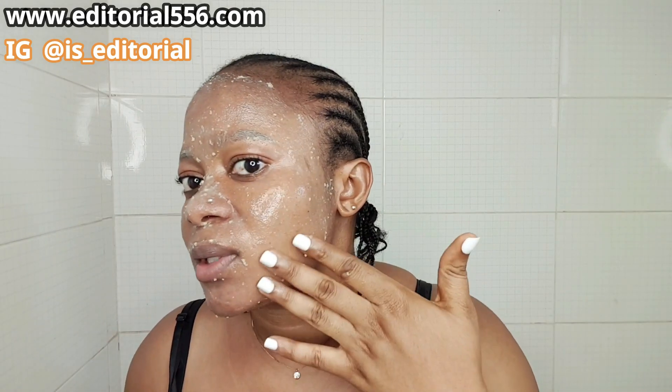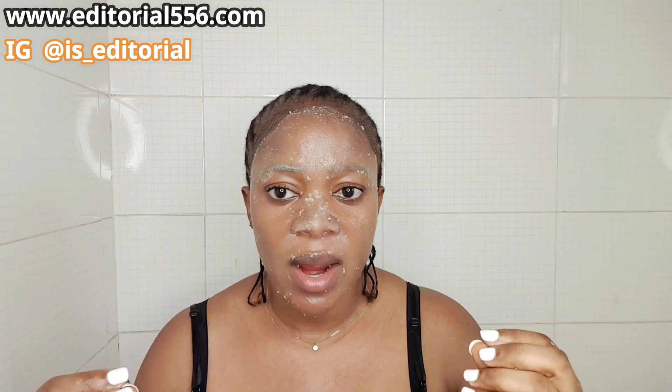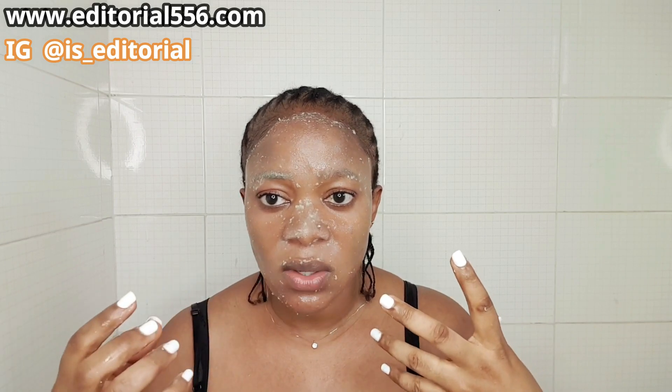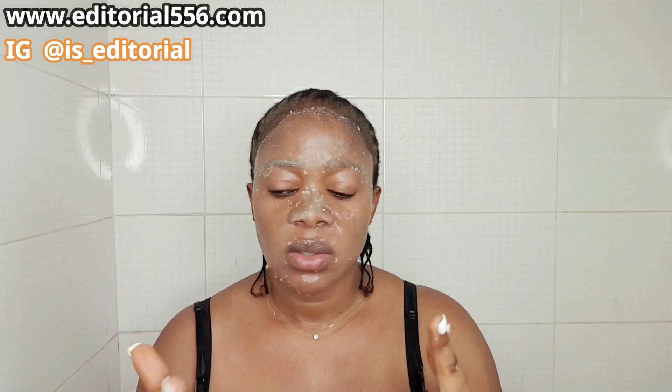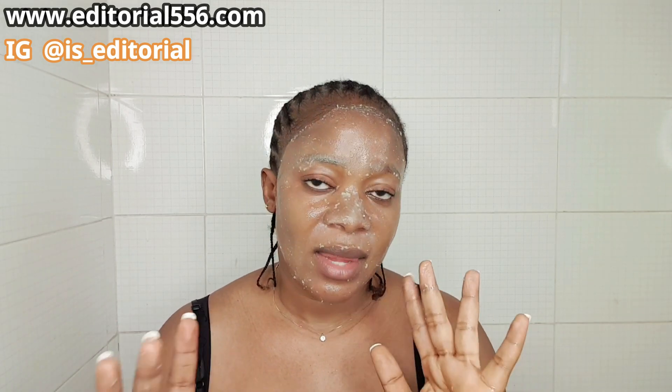After that, leave it for at least two to three minutes and let it dry. Once it's dry, you can either clean it off or wash it off. For this particular treatment you can use it at least three to four times a week, or two times a week — it's to tighten up your face so your face will continually look tighter, like that of a baby.